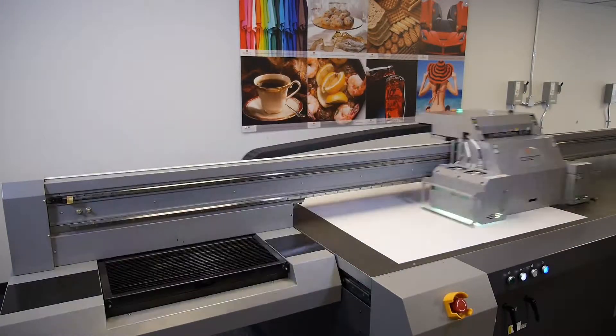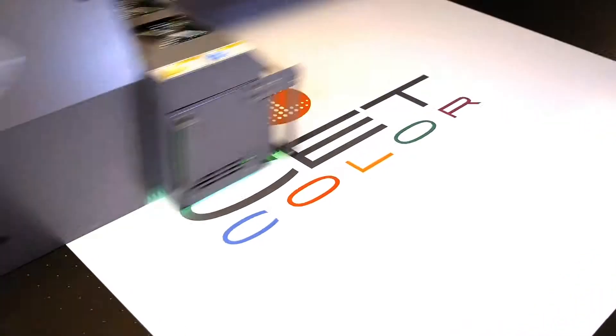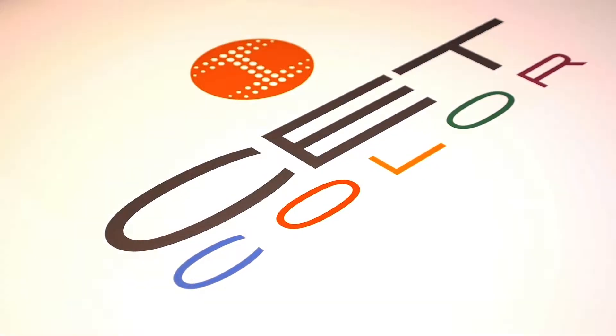Welcome to CETColor's instructional web series on large format digital UV printers. Today we're going to show you how to replace and or adjust the raster reader.